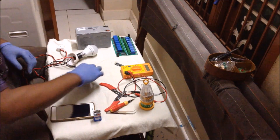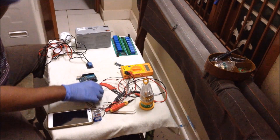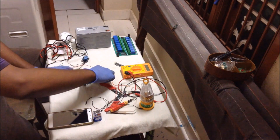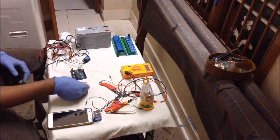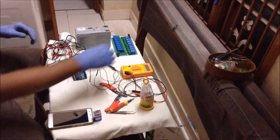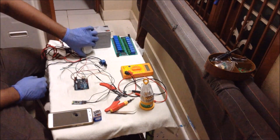Now I am taking the Arduino UNO R3 board and I will take some wires and give connections. This is the HC05 Bluetooth module. I have to interlink this HC05 along with the Arduino and relay. I have made the connections — you can see the connections in the circuit diagram and you can make it.